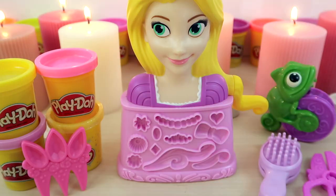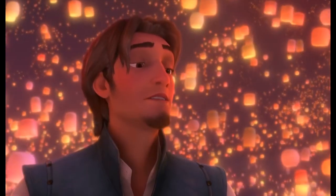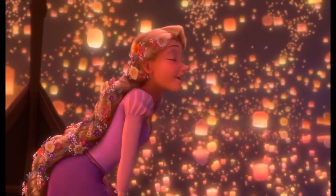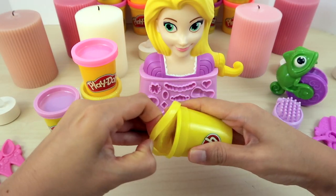Do you remember that scene from the movie Tangled where Rapunzel sees the magical lanterns from the boat? That's my favorite! Today, we're going to try to replicate Rapunzel's lovely hairdo from that boat scene. Let's get started!